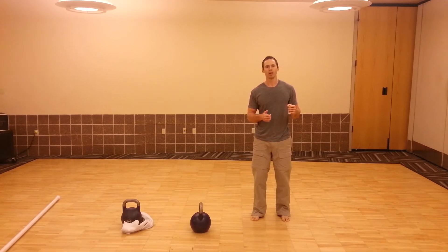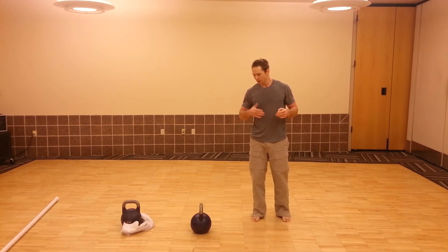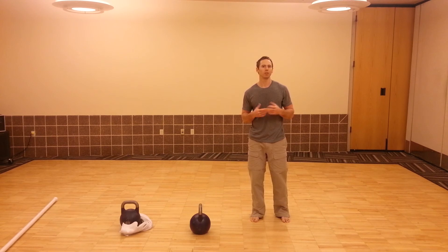We may do five to ten singles, catch your breath a little bit, just to get that starting and stopping motion going. The next thing we're going to look at is linking a few swings together.